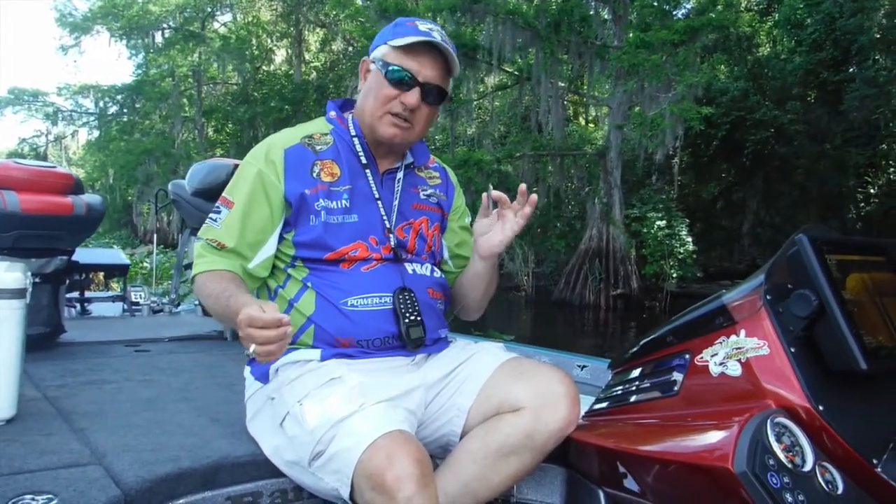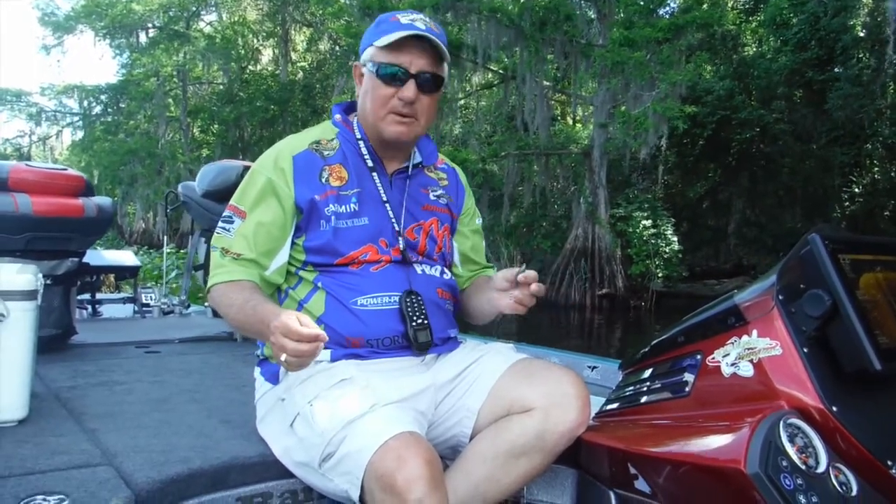Hello everybody, this is Dan Dannemuller here with Mr. Ron. We're talking about tips for post-spawn and summertime and fall fishing for crappie.